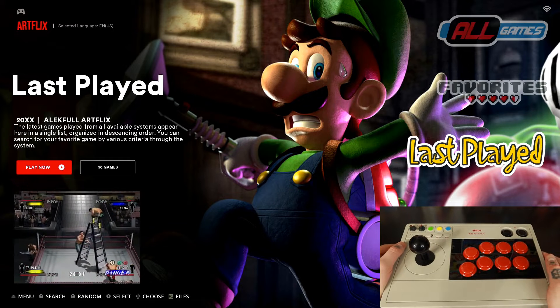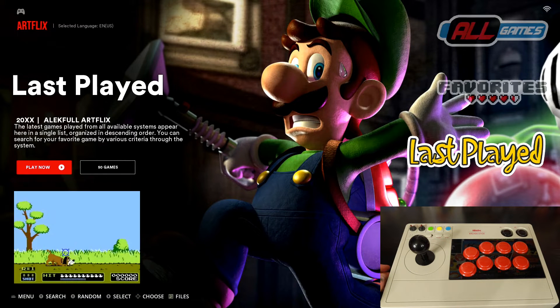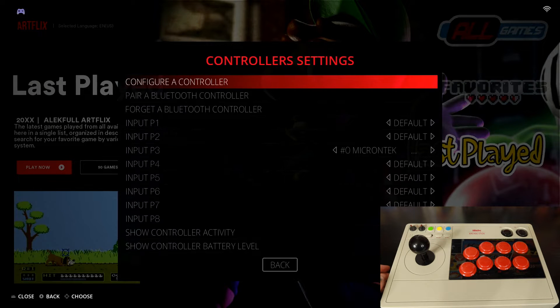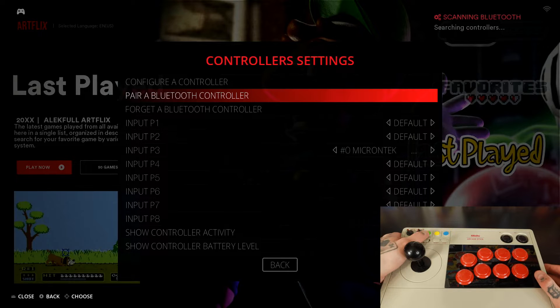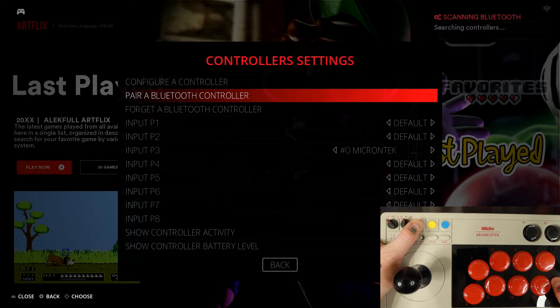We're going to go into Batocera now. Make sure that you use either a keyboard or a gamepad controller that's already been set up. We're going to jump into our main menu, go down to Controller Settings, select that option, and we are going to go with 'Pair a Bluetooth Controller.' It's going to say it's scanning in the top right corner, searching for controllers. Then we're going to go up here on our arcade stick to the green button and hold that down for about three seconds.